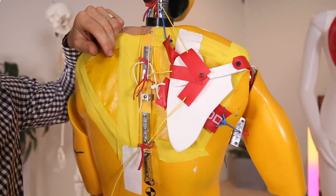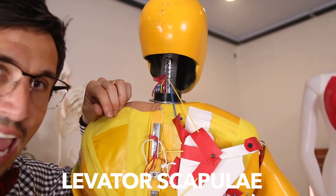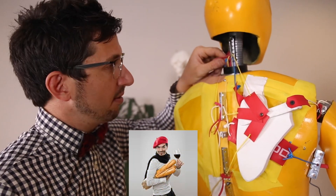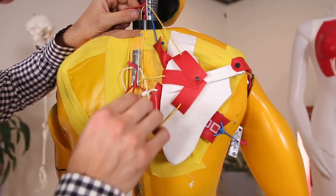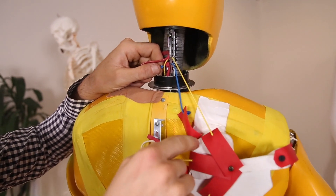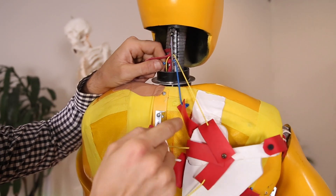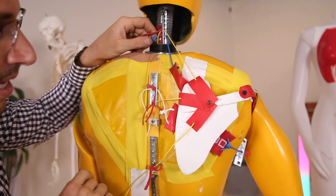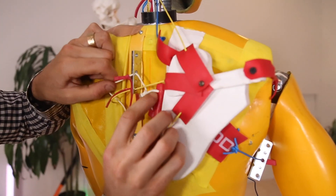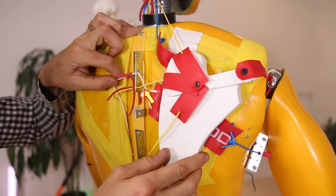Then they start to get fancy with a name like the levator scapulae. Your levator scapulae, the blue one right here, connects from the upper inside of the shoulder blade up into the neck. Then you have your rhomboid muscle — that's the white one right here. Connects from the inside of the blade to the spine.